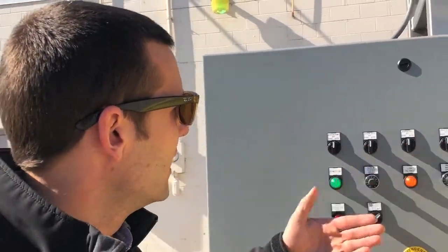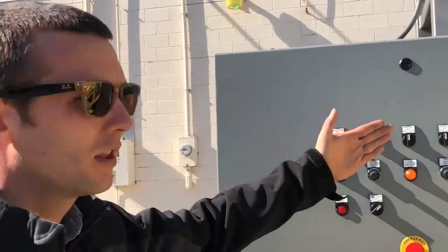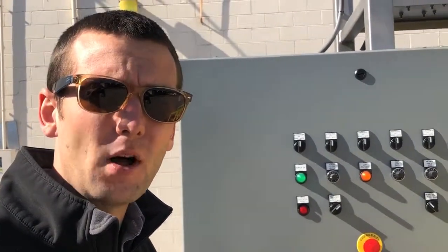We're using our handoff auto automation system here. The operator can manually override any of the components here, or set everything to auto to automatically batch and prepare polymer.